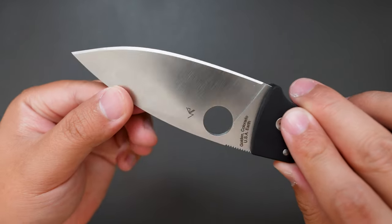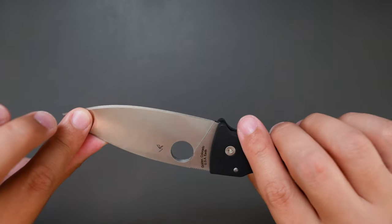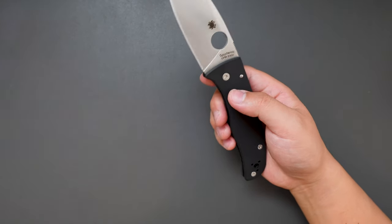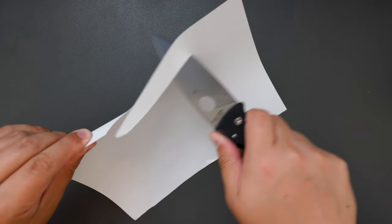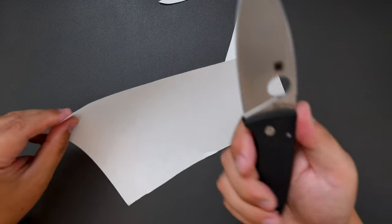Look at the blade — this cutting geometry is perfect for EDC. Let's cut something with this knife real quick. Here is a piece of paper. Wow, so sharp right out of the box.